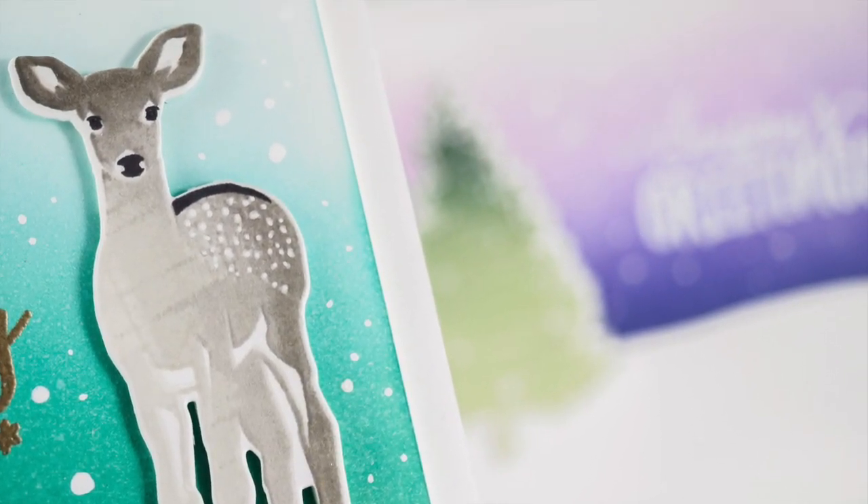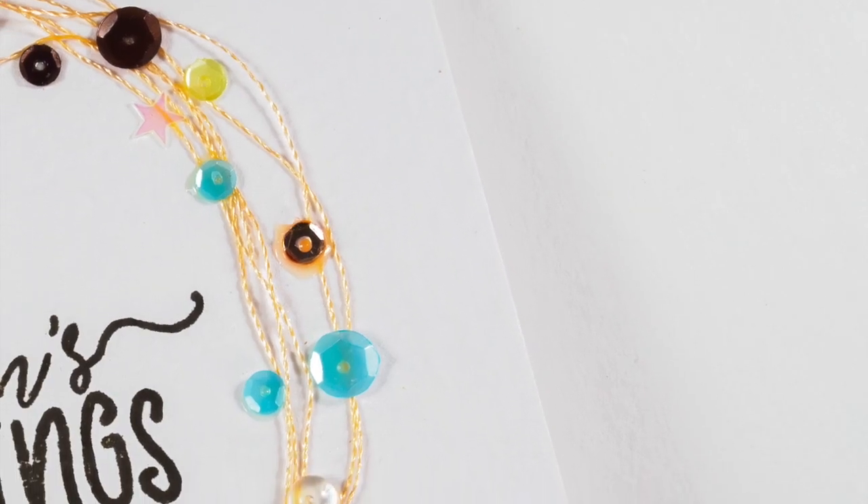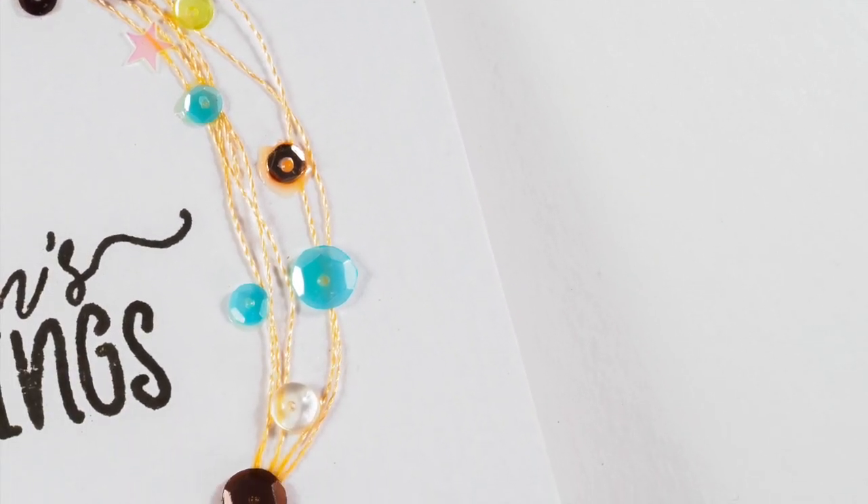But if you want to go all out for some of the people you care about most, no worries — I'll throw a few more elaborate designs in as well.